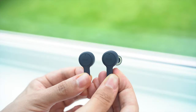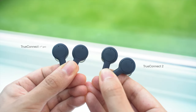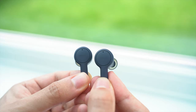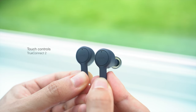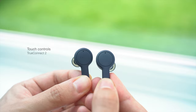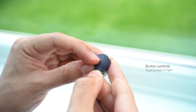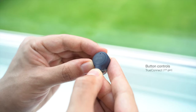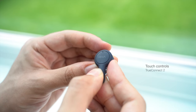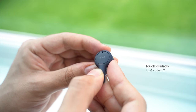The earbuds sport the same long-stem design and rubberised finish as last year, and appear indistinguishable from the first-gen model. The one major design change is the control scheme — the central multi-function button has been replaced by a capacitive touch surface. This is one of the changes I wanted to see from last year, because pressing the button to change songs often pushed the earbud uncomfortably into the ear canal, so the new touch surface fixes this problem. The touchpad is very responsive to even the lightest of taps.